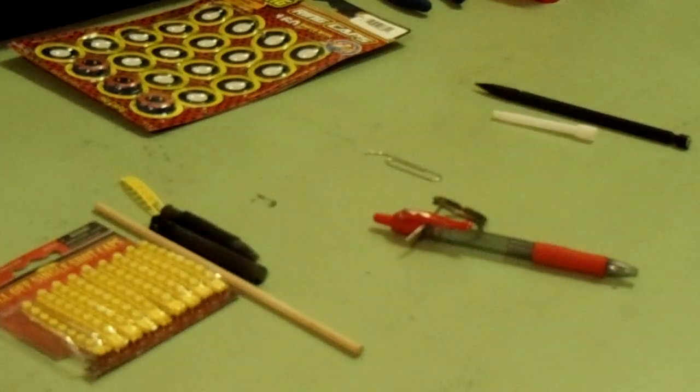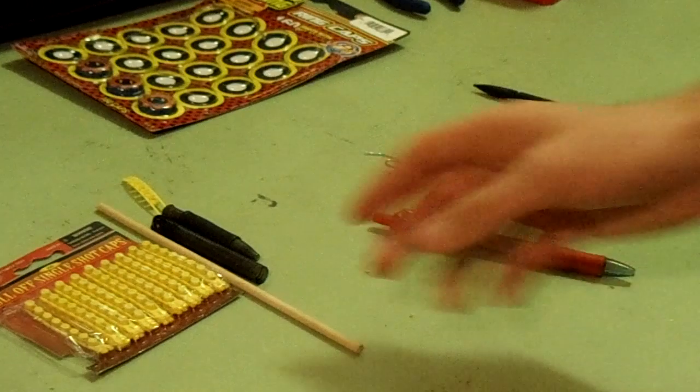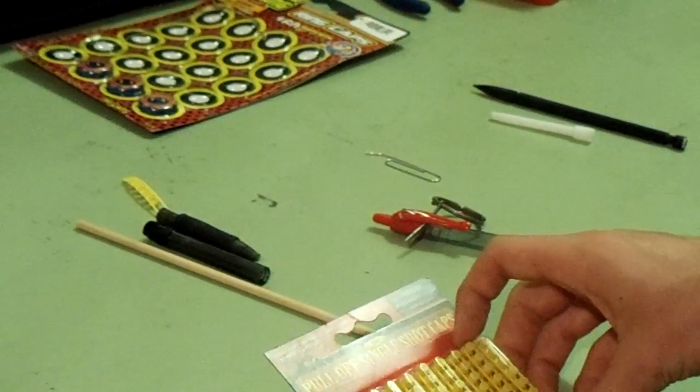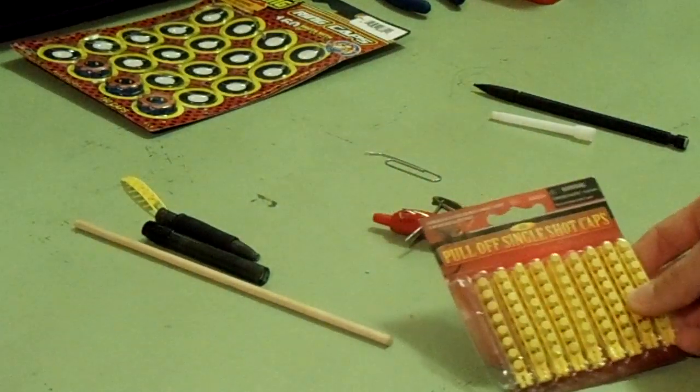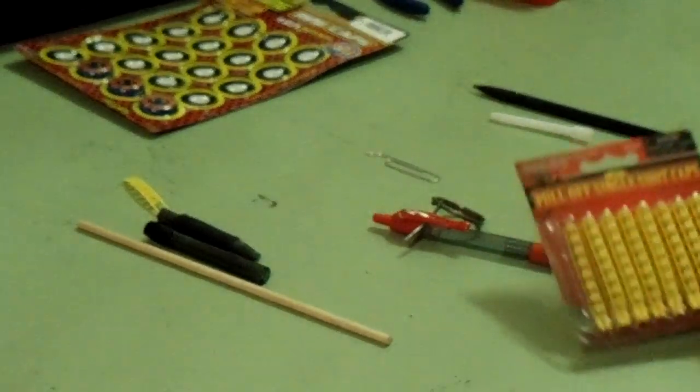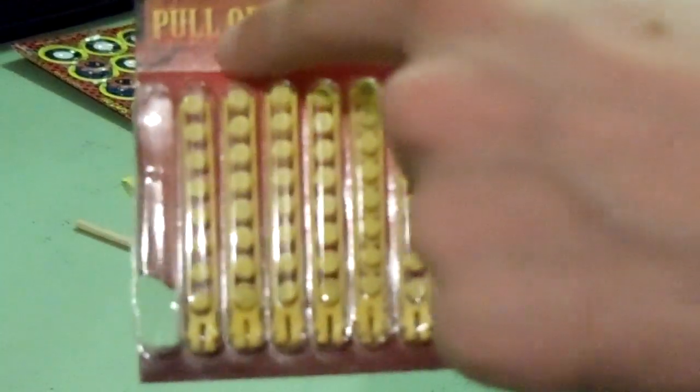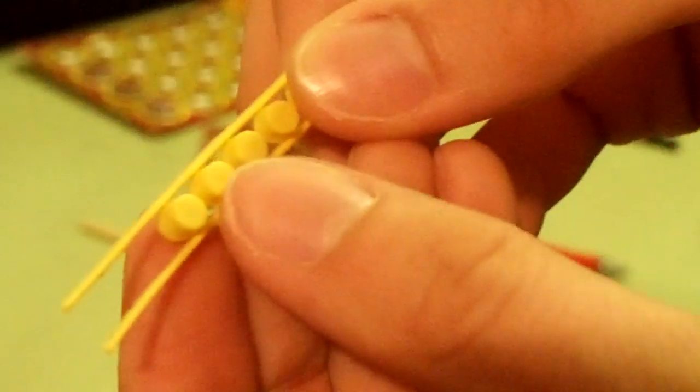He used a striking method using a cap or primer, whatever you decide to use. I didn't have any primers for a pistol or anything, but I went to Sportsman Warehouse and found these caps — they're called pull-off single shot caps, where you can just pull individual ones off.